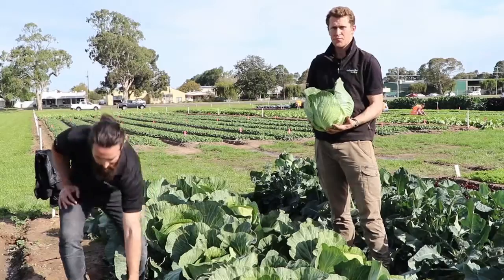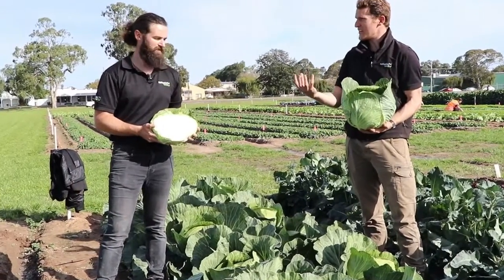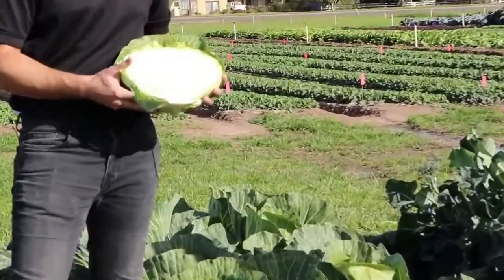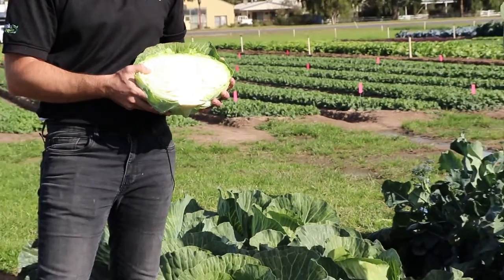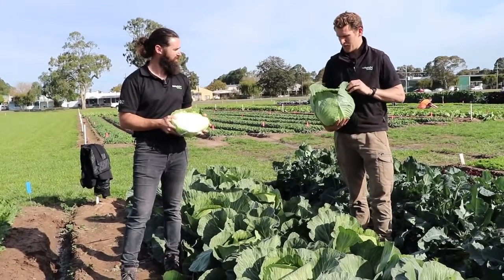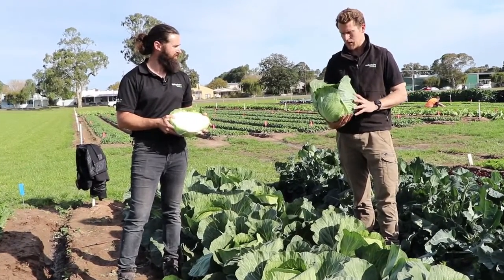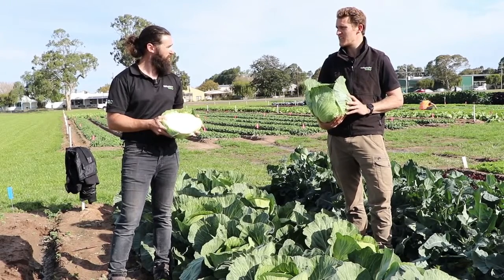There's a cut head there we can probably show. The uniformity is quite good — it sits really upright, elevated, which helps for harvesting by keeping the head up out of the soil and away from disease. Excellent weight, great uniformity, and for club root affected areas it's a really great option.